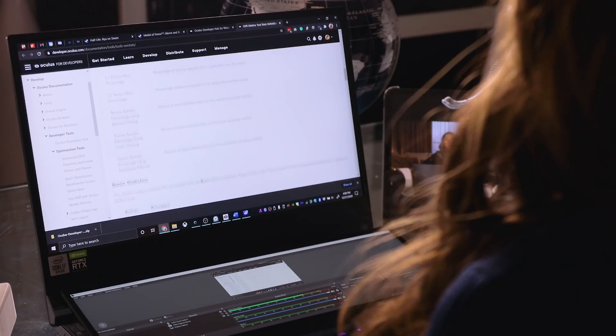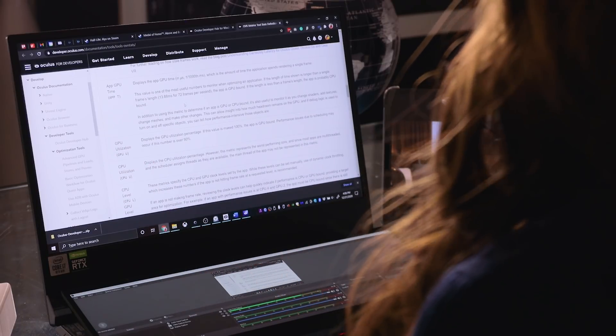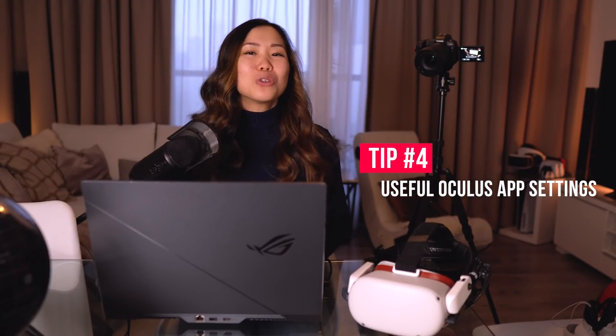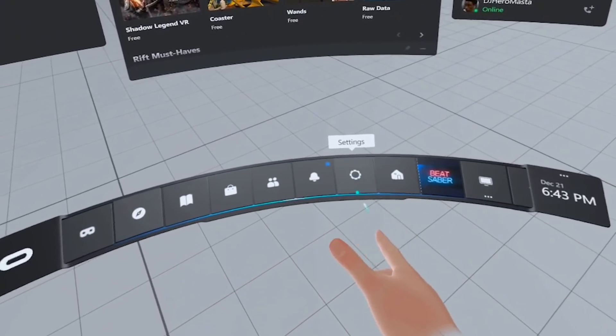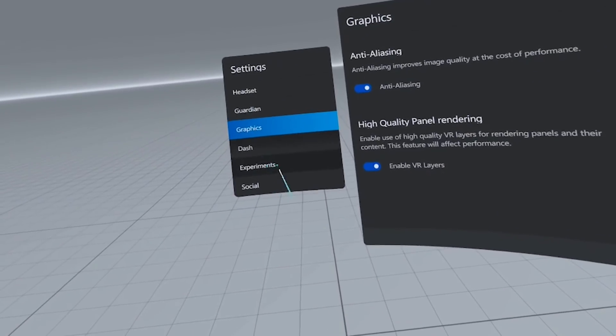When you don't need the overlay anymore, you can turn it off in the Oculus Developer Hub, or I find it easier to just do it inside the headset in the settings menu. That was a lot for one tip, but it's a necessary one — let me know if it helped down below. Now, tip number 4: useful Oculus app settings. Here are a couple of settings in your headset — make sure you're in the Oculus Link environment, then go to Settings and then Experiments.